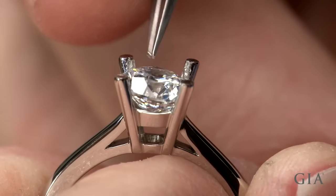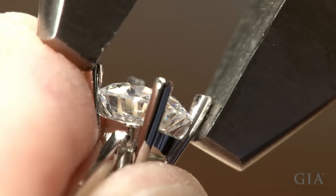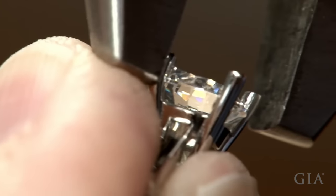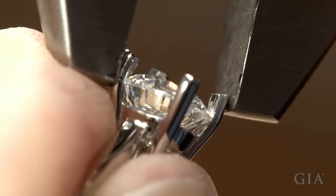Place the stone in the prongs and confirm fit before tacking the stone in place. Bend the prongs incrementally until there are no gaps between the prongs and the stone.